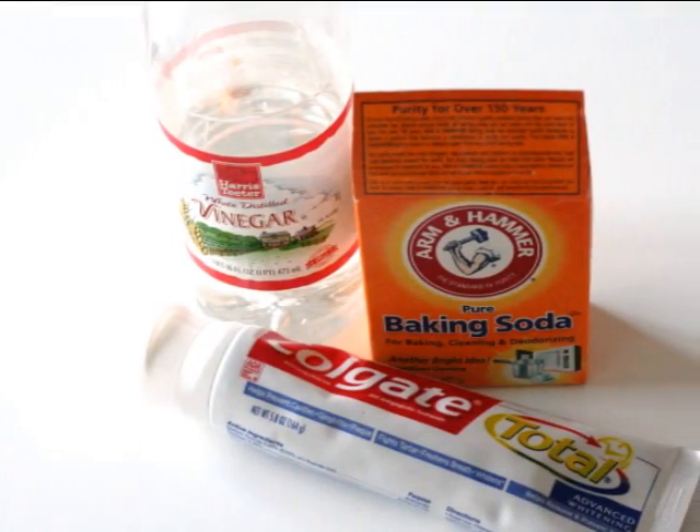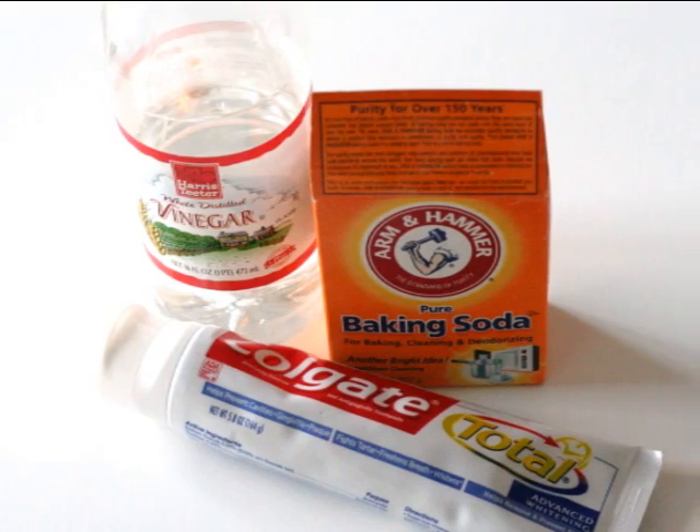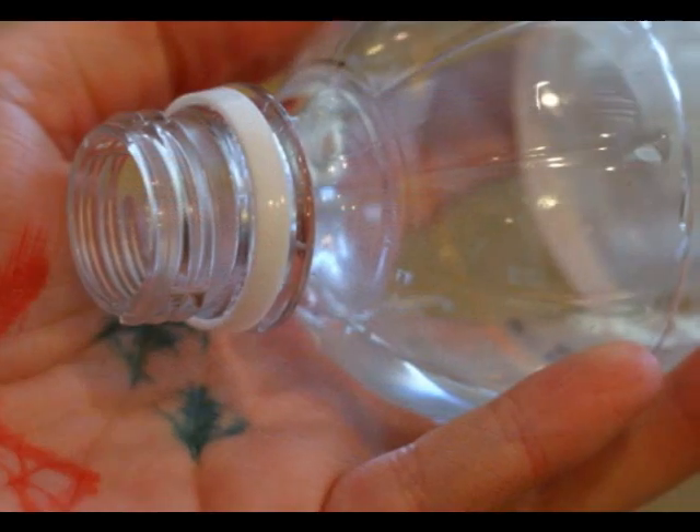Next I tried the top three recommendations that I found on the web and put them to the test: vinegar, toothpaste, and baking soda.